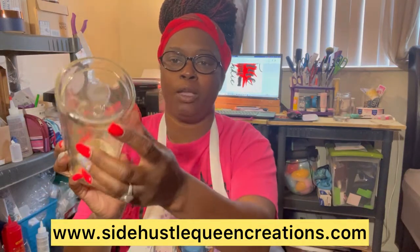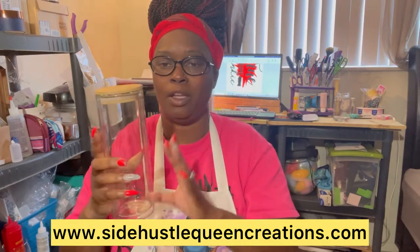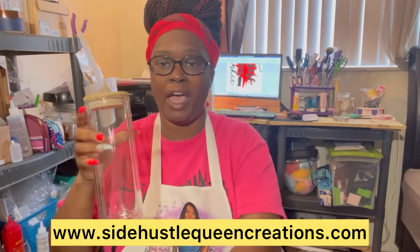They already come with the hole drilled in the bottom because they are glass. So if you want to try this project, you can make them into a snow globe tumbler, or you can make them into a lava lamp, which is what I'm going to show you today. You can find these on my website, sidehustlequeencreations.com. Please support my channel by grabbing one of my custom-made tumblers — I have over 50 to choose from, as well as different sublimation blanks.